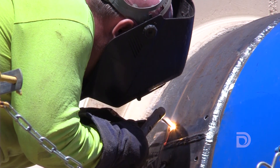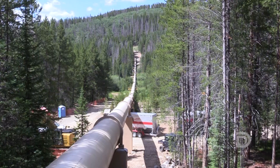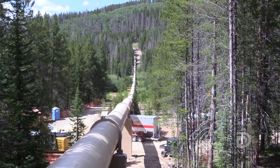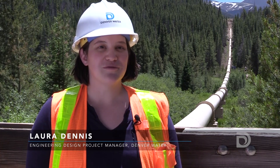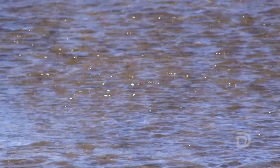We're here in Grand County, Colorado near Winter Park. We're doing some really important maintenance on one of our siphons. Siphons are a really interesting part of our collection system. We're able to move water across a valley using just gravity and no pumping required, and this one is our Jim Creek siphon because it moves water across the Jim Creek Valley.